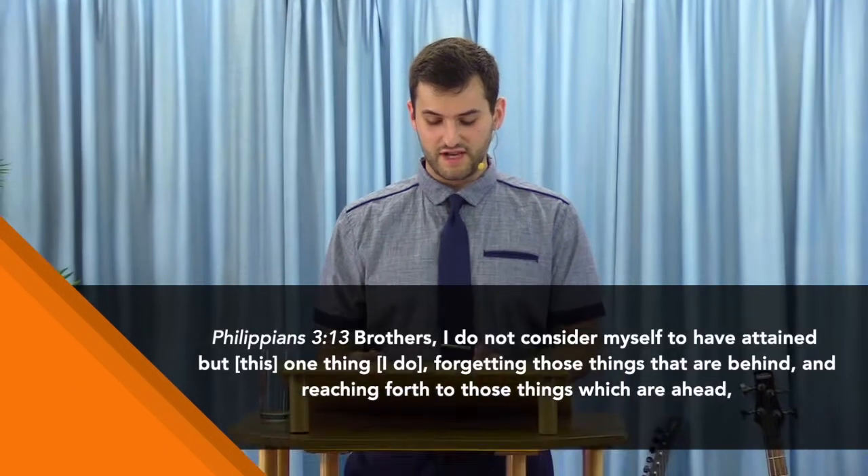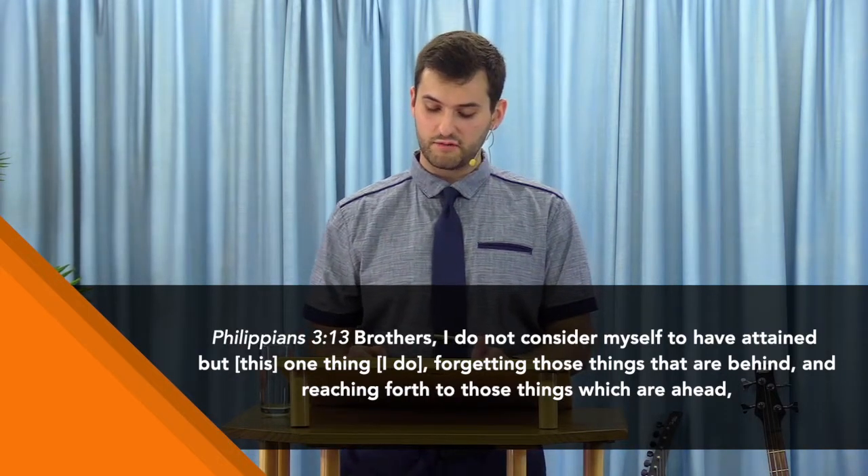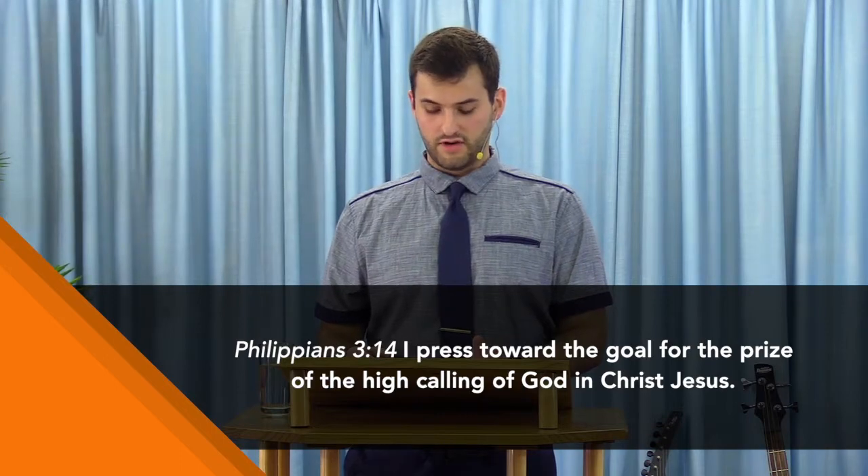The Lord laid a foundation in you — He promised that in the beginning scripture. All your struggles and successes, all your triumphs, everything you've gone through has laid a foundation that the Lord can build on in your life, and nothing can take that away. As Philippians 3 verses 13-14 says: 'Brothers, I do not consider myself to have attained, but this one thing I do — forgetting those things that are behind and reaching forth to those things which are ahead, I press towards the goal for the prize of the high calling of God in Christ Jesus.'